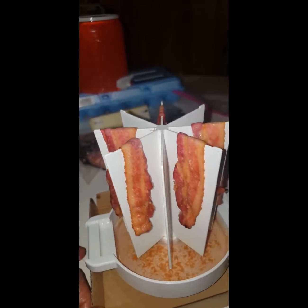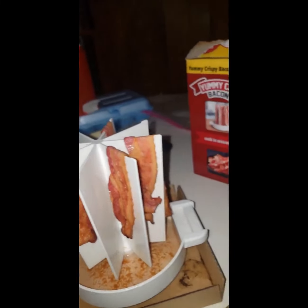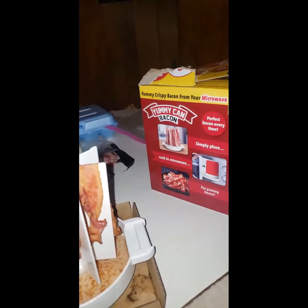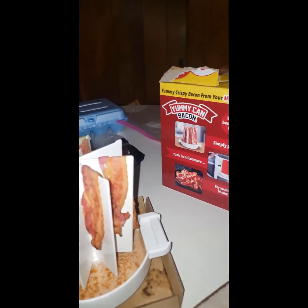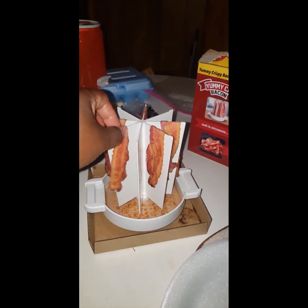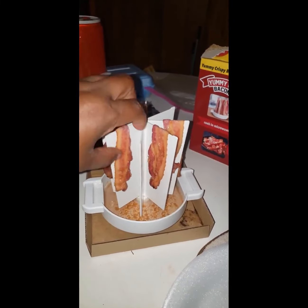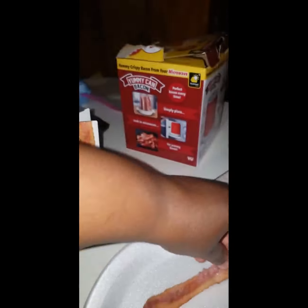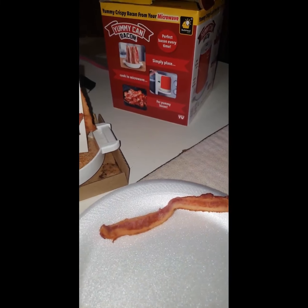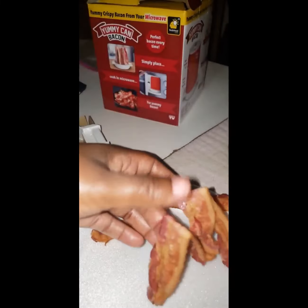I like it. Cleanup is going to be very easy using this Yummy Can. I don't even have to use a paper towel — just take it off like this, it's still hot. Put it on the plate. See how your bacon is? Fully cooked.